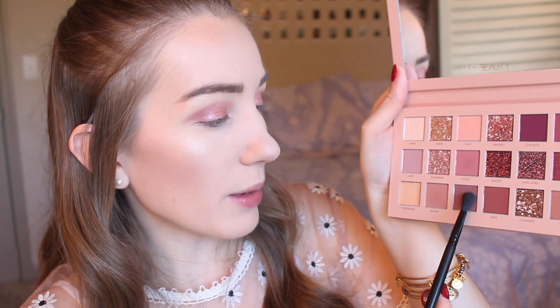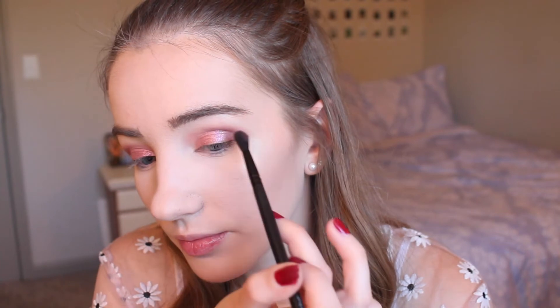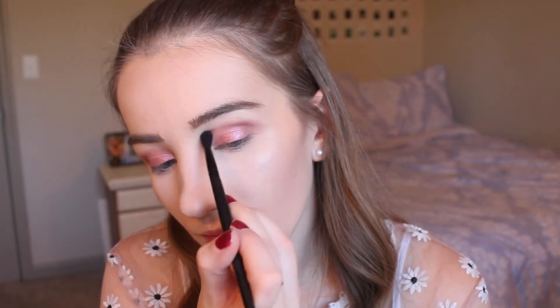Now that the shimmer shades are pressed down, I'm going back in with Tease — what we put on the outer corner — picking up a little with my brush, tapping off the excess, and reapplying it on my outer V to make sure the glitter is blended in with no harsh lines. Then I'm going back in with Secret to reapply that into the crease to make sure everything is blended together. I'm also taking that first crease shade and applying it along the lower lash line, connecting it to the top part of the eyeshadow.